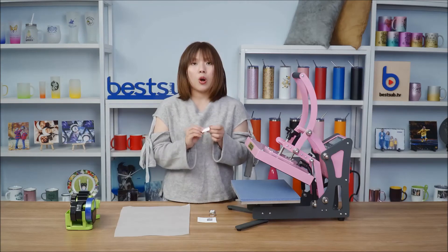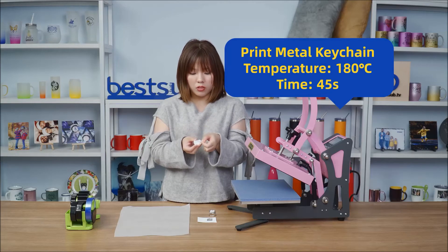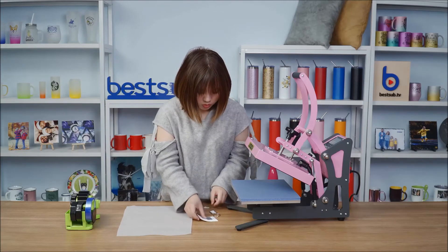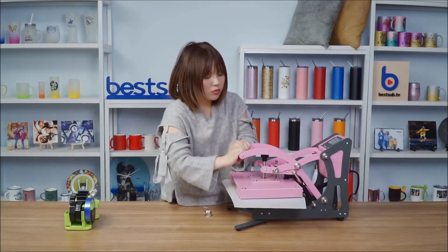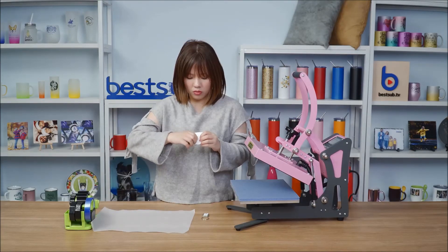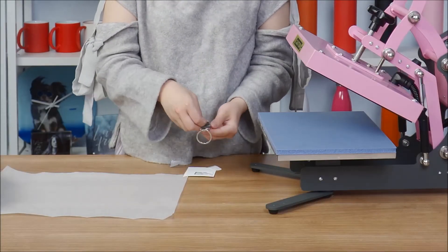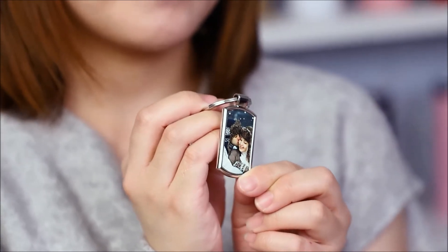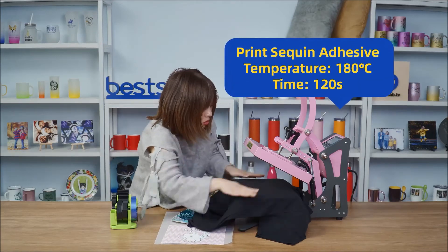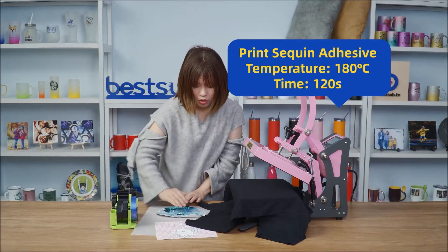Before printing, peel off the protective film on the aluminum insert. Flip all the sequins to the right side.